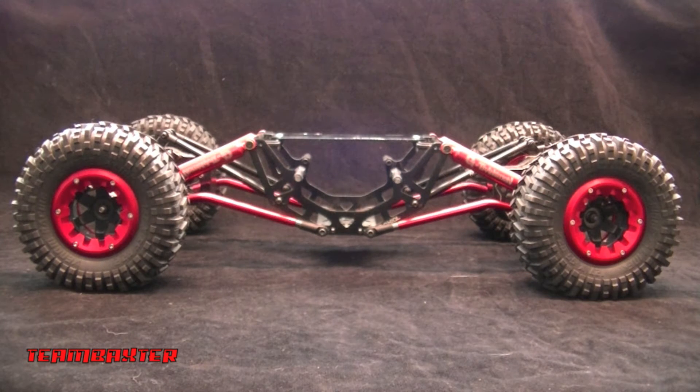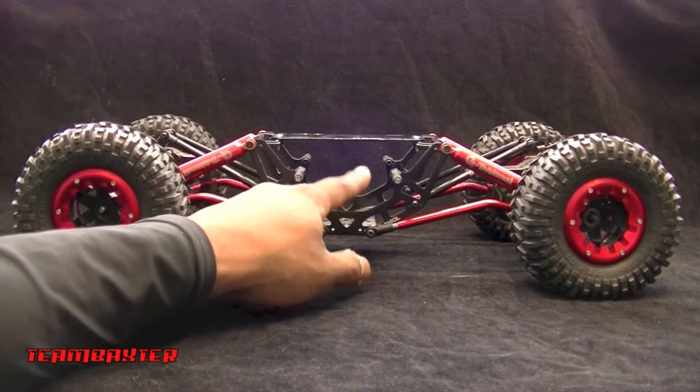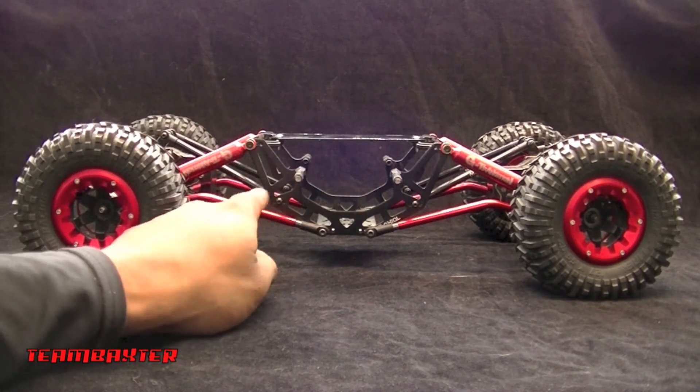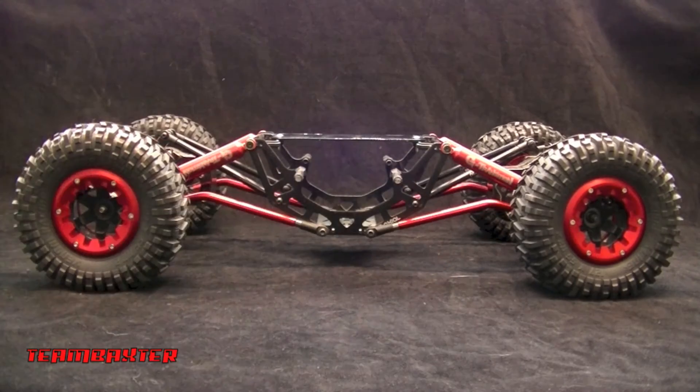This is a repurposed Axial AX10 — basically it's an AX10 frame, there's not a whole lot left to it. I bought this second-hand and it actually came with these red bent lower links, so I kind of went with that.